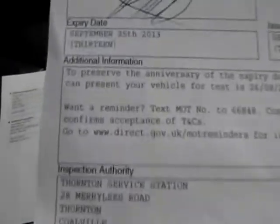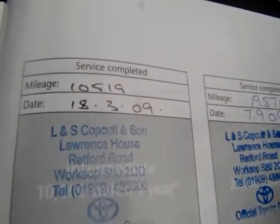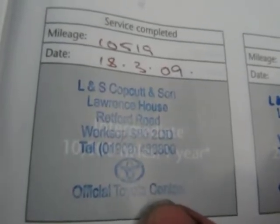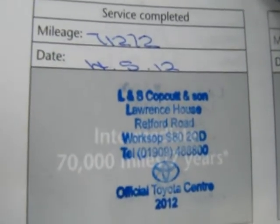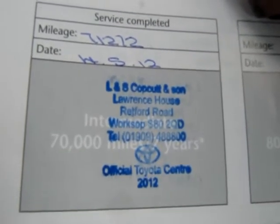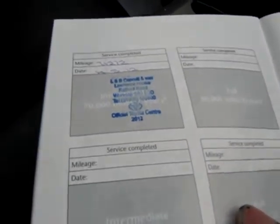The MOT runs out the 25th of September 2013 with no advisories. Service history is all stamped up in the Toyota service book, all at Toyota dealers. Service intervals are every 10,000 miles or every 12 months. Serviced at 10, 19, 30, 40, 50, 60, and last at 71,000 miles on the 4th of May 2012. The next is due at 80,000 miles or May 2013. Good, full, comprehensive Toyota service history.